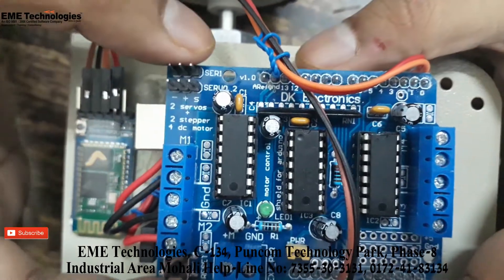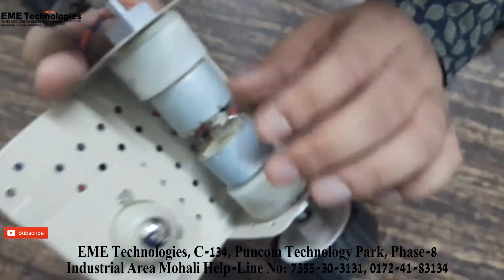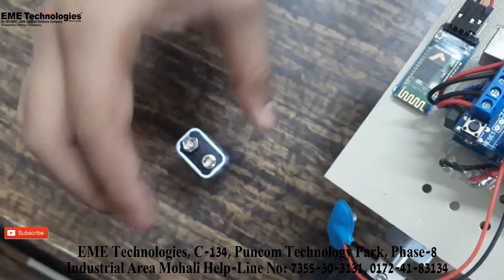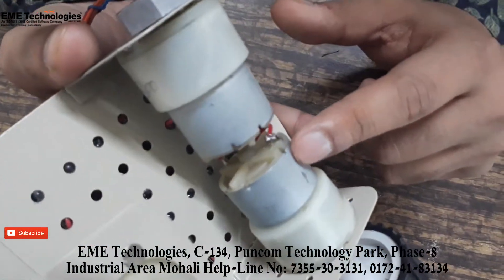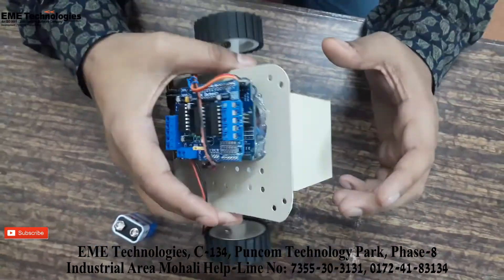We have connected the motors. You can see the external power source is a 9-volt battery. These are normal DC geared motors running at 300 RPM. This is the caster wheel, and this is our chassis on which everything is mounted.